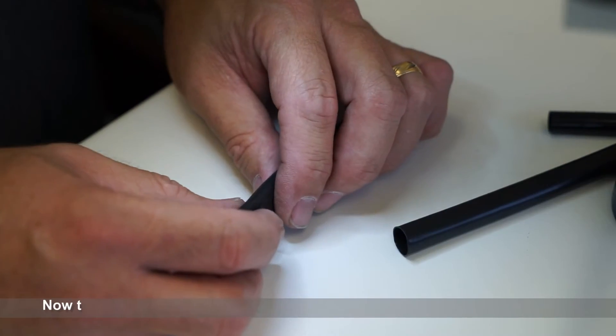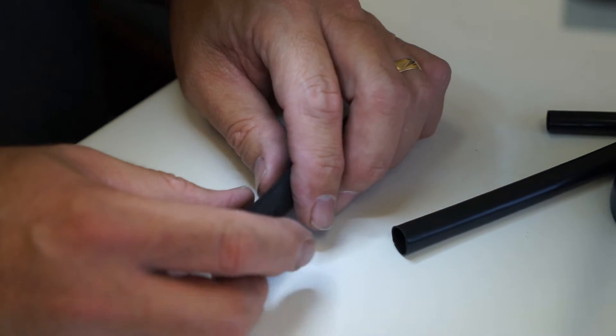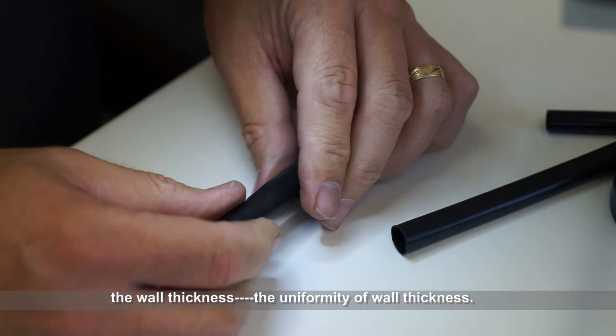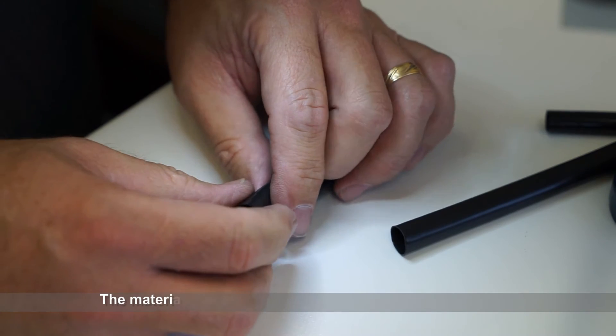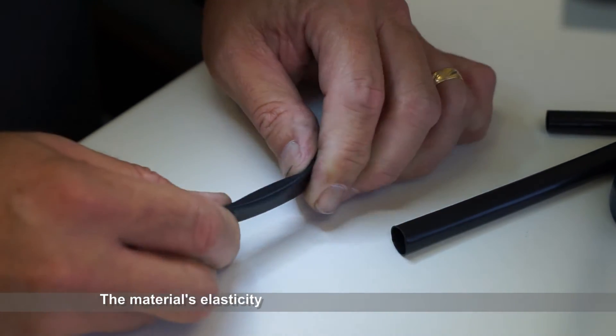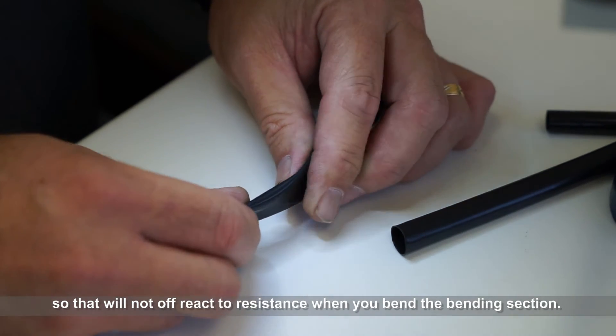Now the construction of the bending rubber needs to be considered. The wall thickness, the uniformity of the wall thickness, and the material's elasticity so that it will not offer extra resistance when you're bending the bending section.